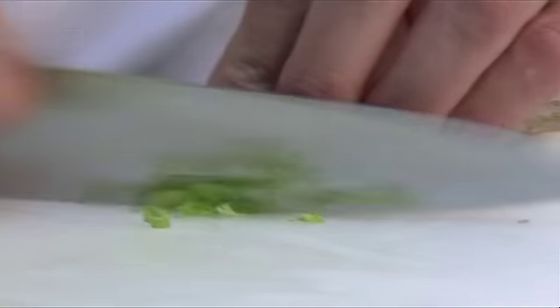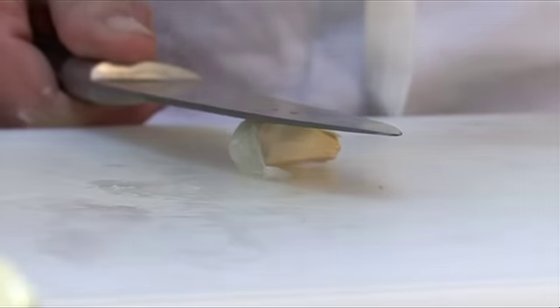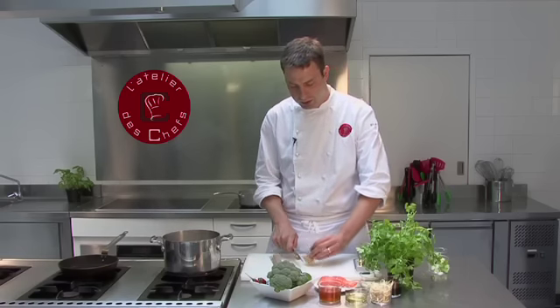We start by finely slicing the spring onions, then the garlic, chopped nice and small with the skin off. Then finely chop the ginger as well, taking the skin off.